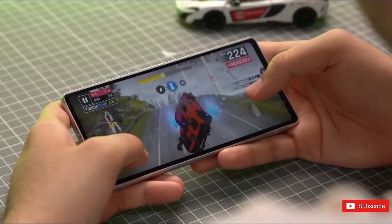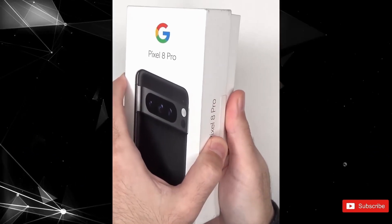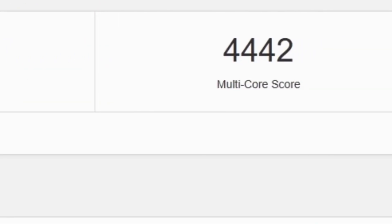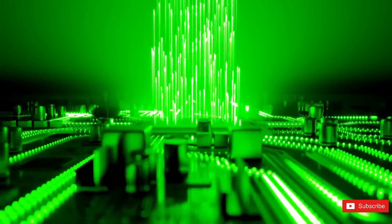In the latest Geekbench 6 results, after yesterday's mini-unboxing of the Pixel 8, today Google's top-end flagship the Pixel 8 Pro obtained a single-core score of 1760 and a multi-core score of 4442, respectively. The results are higher than what was previously perceived about the Tensor G3.